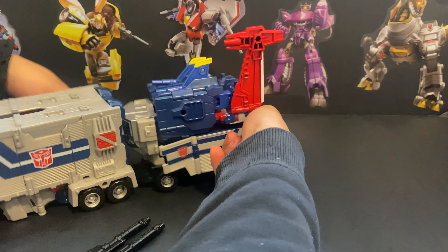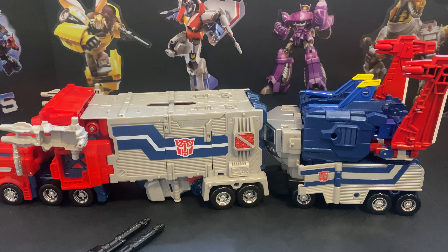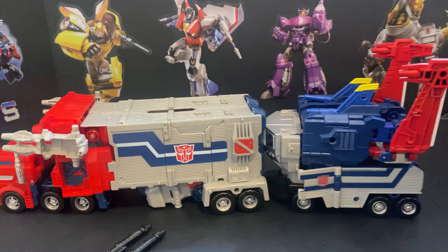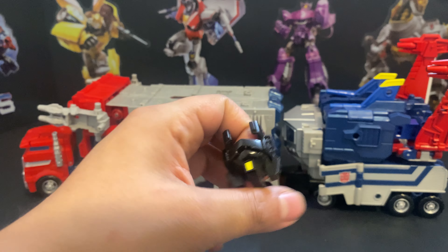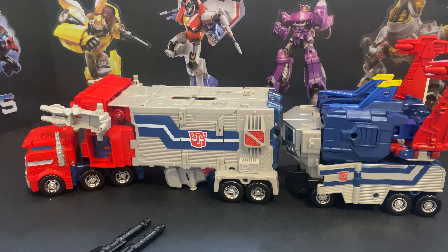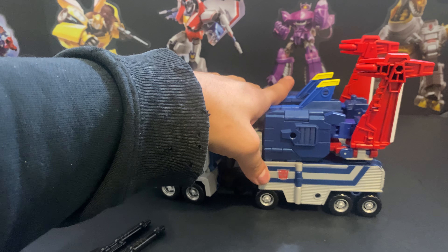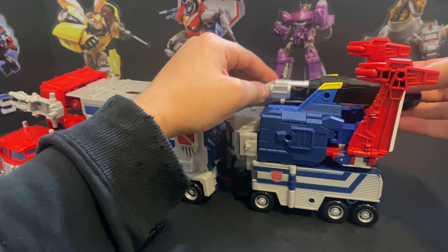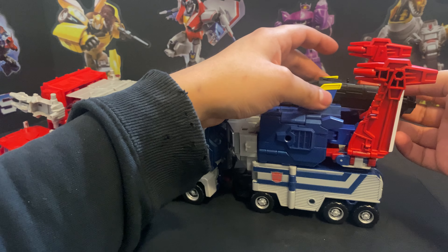Okay, there we go — once you get it in there it's locked in place. We'll be right back real quick because an accessory went flying. The accessory that went flying is God Bomber's helmet. It attaches right there and you have to kind of split the legs open to get it moving. I didn't find the proper way to seat the cannon.